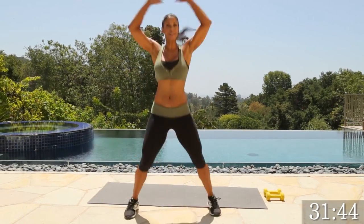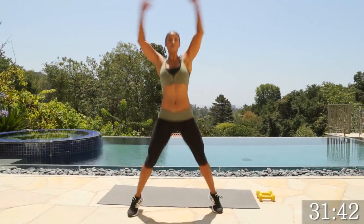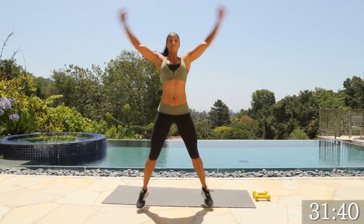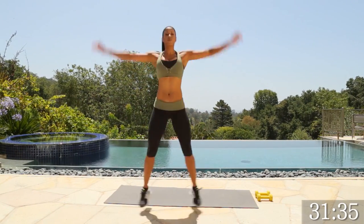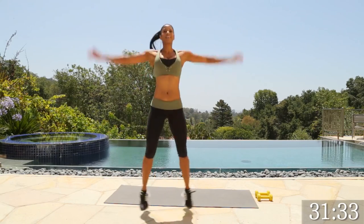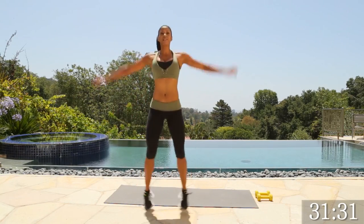We're going to do your usual jumping jack. Arms all the way up, open up those legs. It's really, really important that you warm up prior to, because we don't want to get you injured.